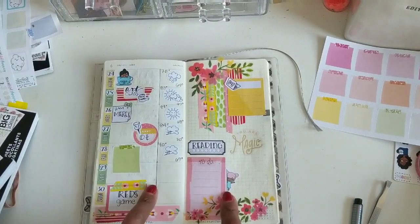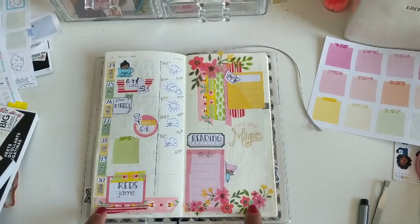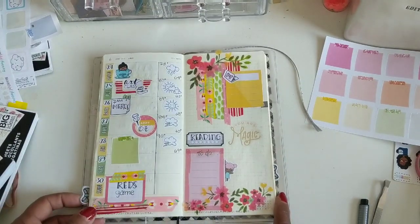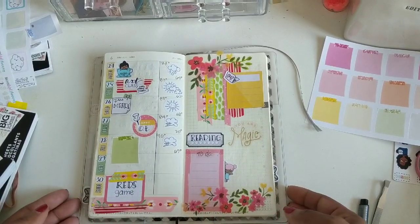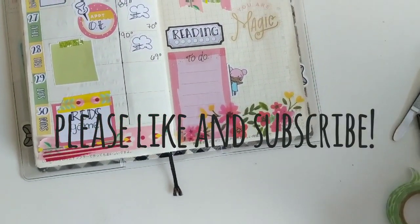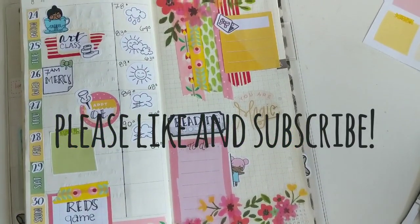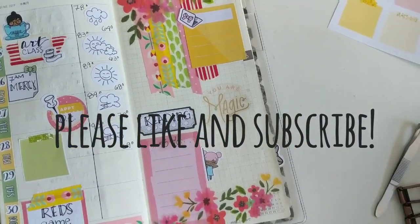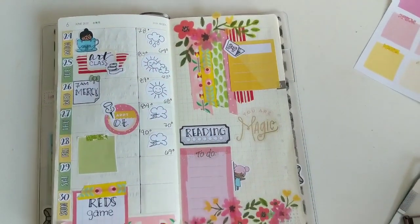Thank you guys so much for watching. If you'd like to see how it ends up looking, be sure to follow me on Instagram at PoppyandGreyPlans — all of my socials will be linked down below. If you like this video, be sure to give it a thumbs up and click that subscribe button if you want to see more from me, and I will see you in my next video. Bye!